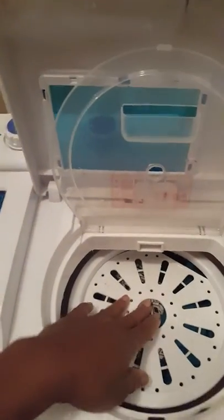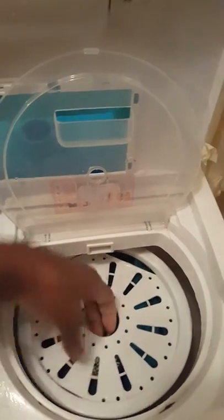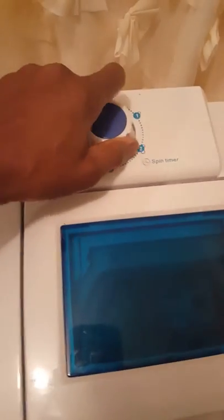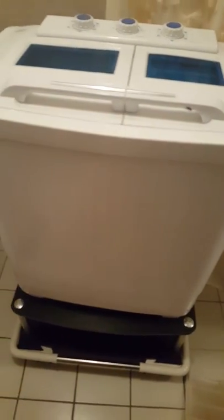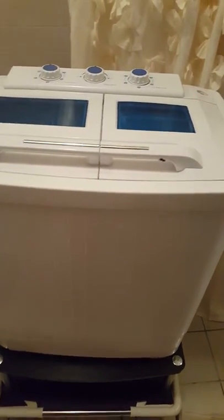After it washes — I'm actually in the middle of a load right now — you put the clothes into the spin cycle. There's this little cover here and you tamp them down as good as you can, then you turn it on — it's up to five minutes. It's not super loud, and if it's balanced it doesn't move around, but it can jump around if the clothes are unbalanced, so you have to be careful with that.